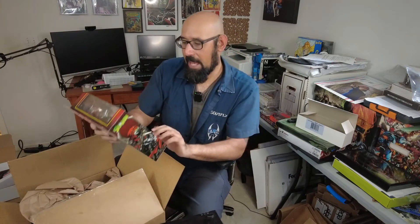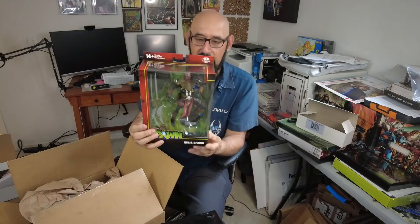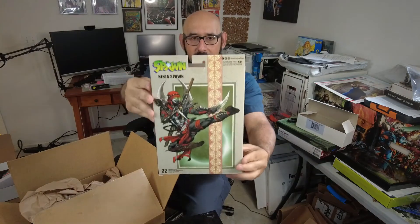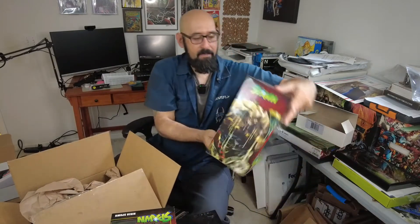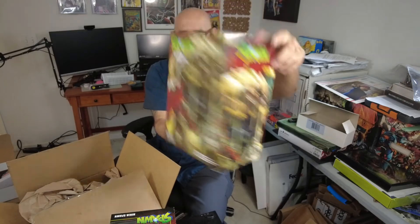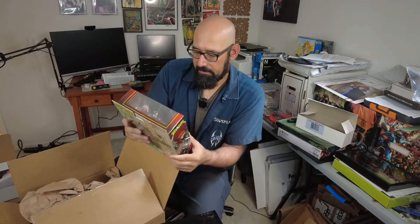Next up — oh this is badass — we got Ninja Spawn right here. Not too much has been going on with this character; he only showed up like a few times in the books, if even that. But check out the back of the box — there's a cover for the variant that Todd McFarlane did. And let me show you the Overkill one — I forgot to show you that. So the back of the box art right there for Overkill. Ninja Spawn — pretty badass figure.